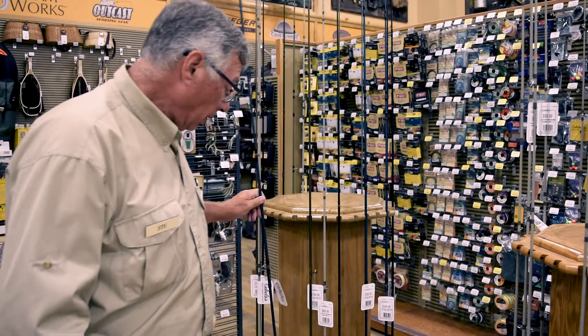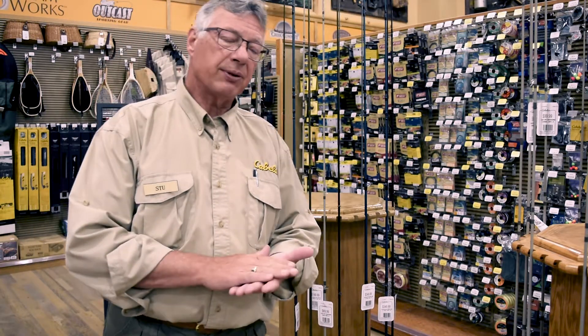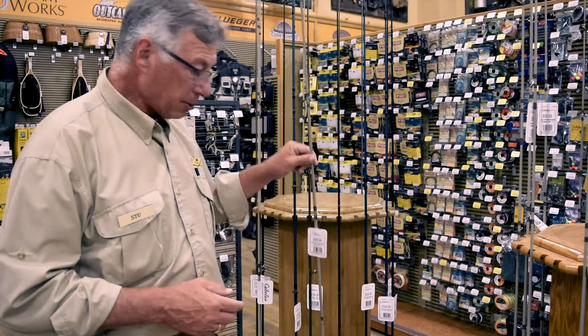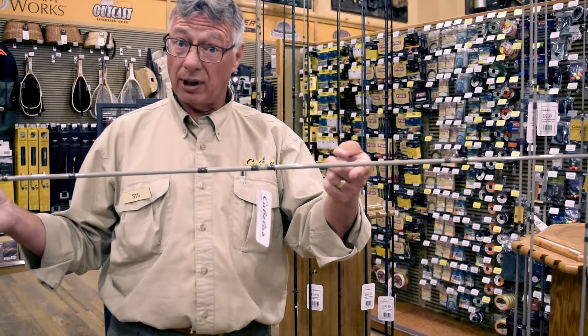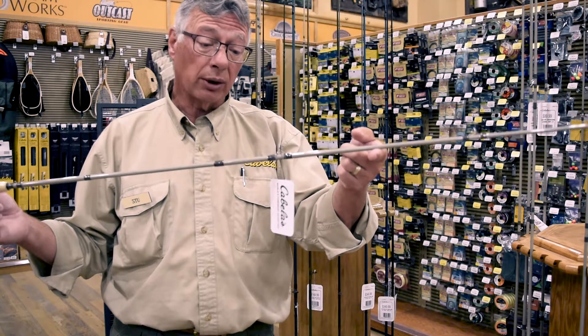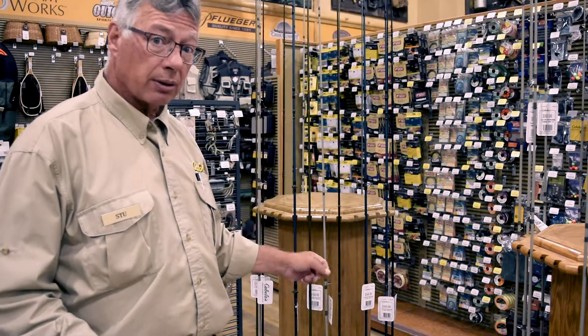When choosing a fly rod, look at the components on the rod. Then figure out how much disposable income you have. You do not have to buy a $350 fly rod for your first fly rod. This rod also comes in an eight weight for $70, so it doesn't cost a fortune to get into fly fishing. There's nothing wrong with this rod — it's a fast action rod, great for casting, and your arm will not get tired at all. If you want to take a step up after doing it for a year, then yes, you can get into the more expensive rods.